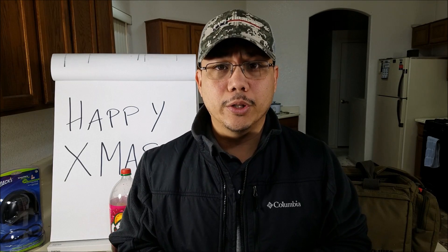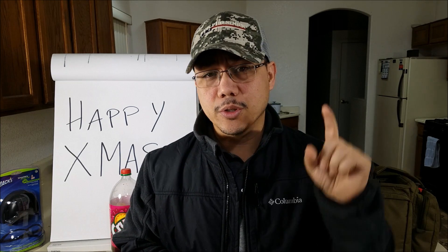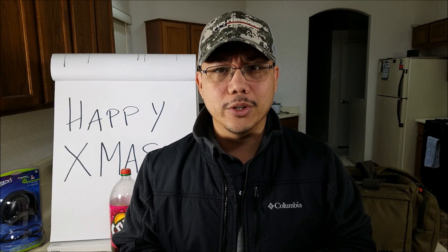Merry Christmas everybody, Brother Kimo here from Reload Hawaii, thank you for watching another video. If it's your first time checking out my channel, please consider subscribing by clicking that subscribe button down at the bottom. And don't forget to click that little bell on the side so you can get notifications when I post a new video.